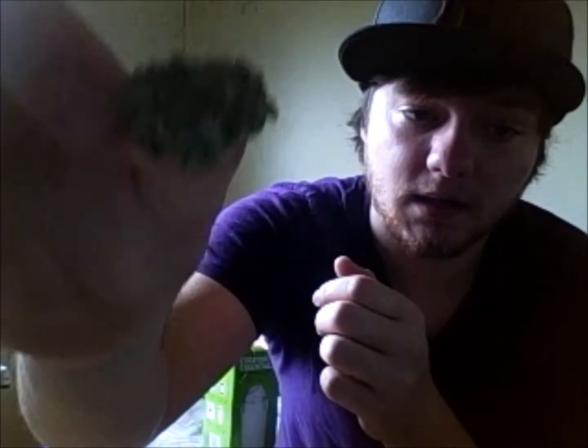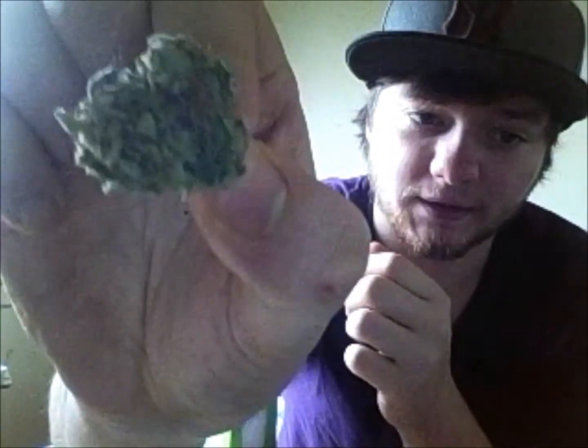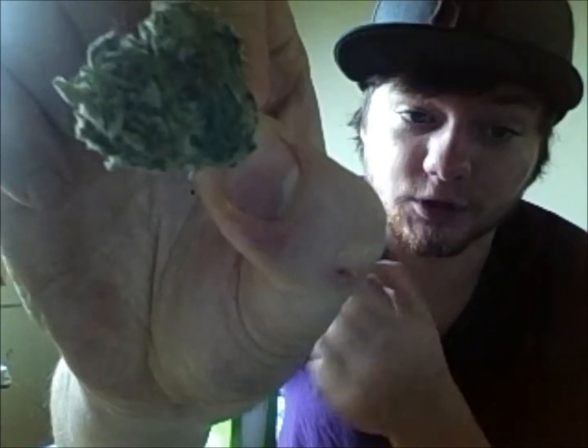It was all on my fingers and it was pretty good. I'm getting weed all over the laptop. Anyways, this is what I have.